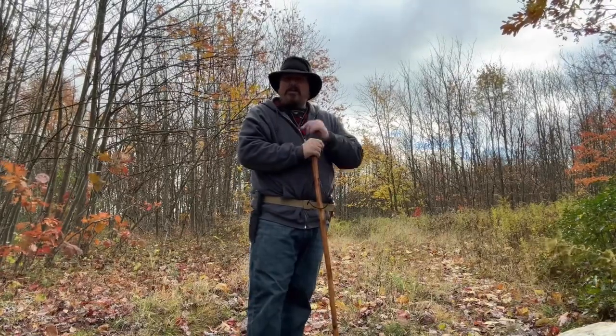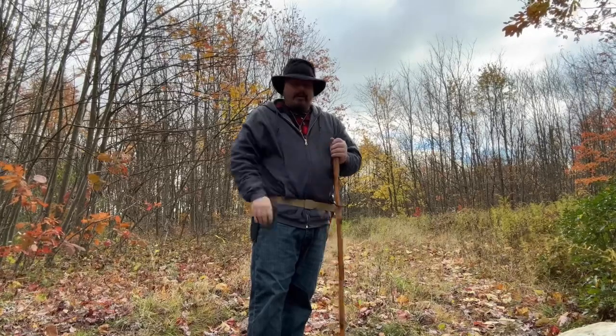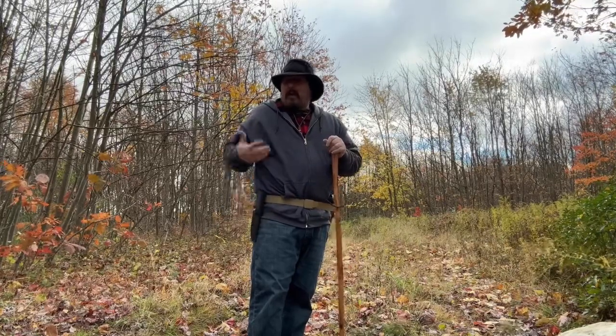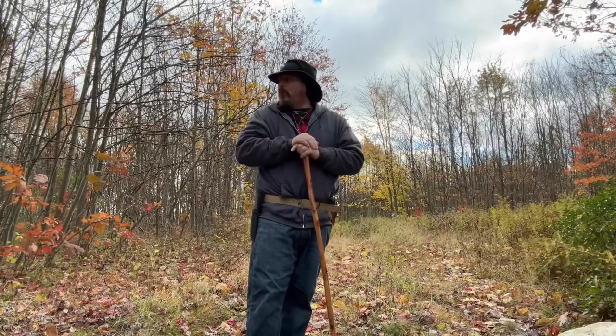It's kind of like an Australian, Aussie-style hat. I like it, and it's lined, so it keeps that itchy wool up off of your head.